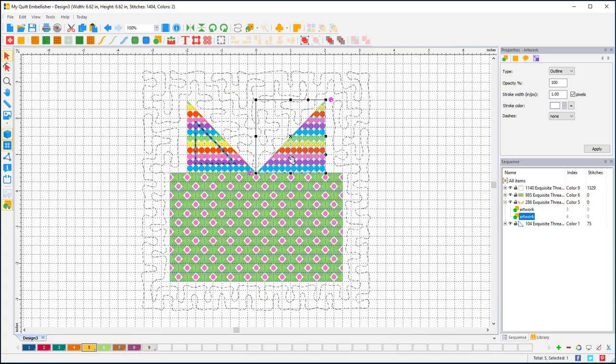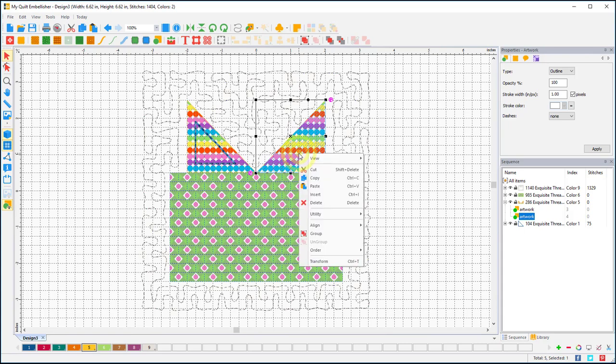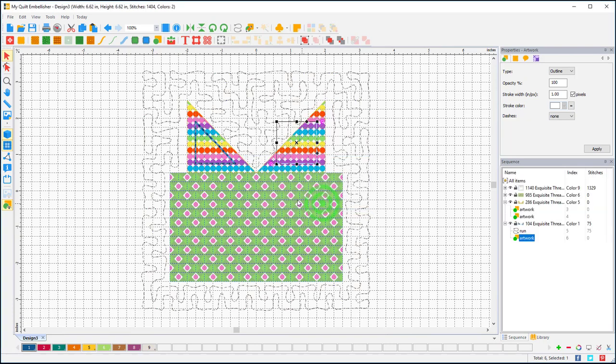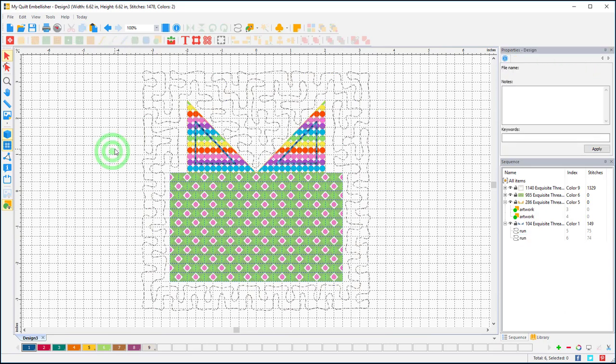You could copy and paste this to the other side, but I'll walk through it again so you can see it. I'll select this piece, right-click, go to Utility, Create Outline, give it 0.25 to the inside with one repeat, say OK, then turn that into stitches and set it to a bean stitch with a 4.0 stitch length. So now we've got our embellishments: our stippling and our bow embellishments.